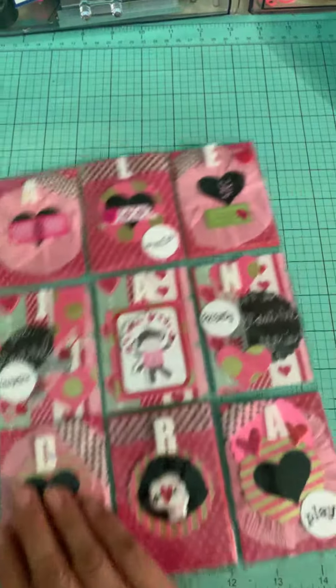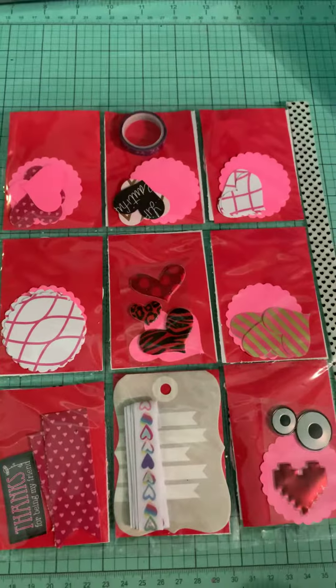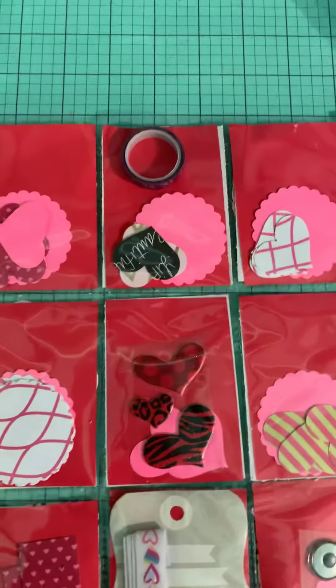Bear with me, this is only like my second video, and I'm making this video for swapping purposes. I try to use a stand but I can't get the hang of it. I'm pretty simple here.